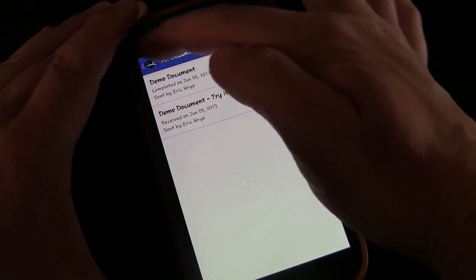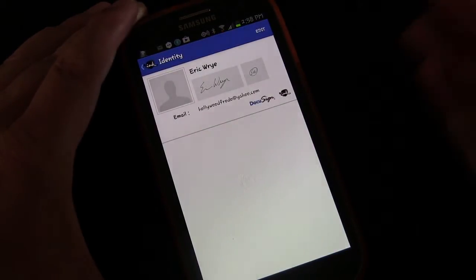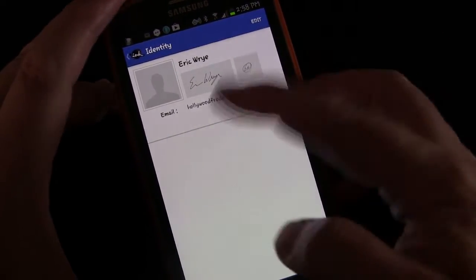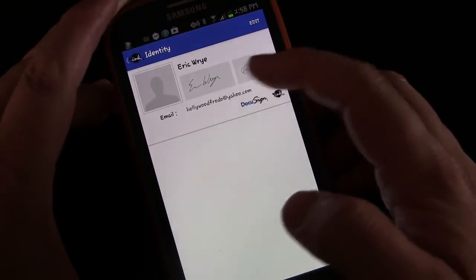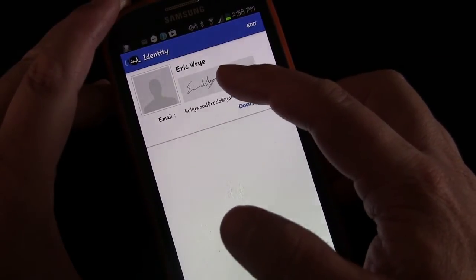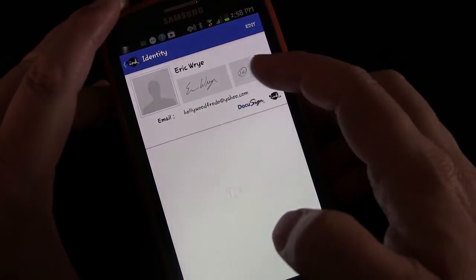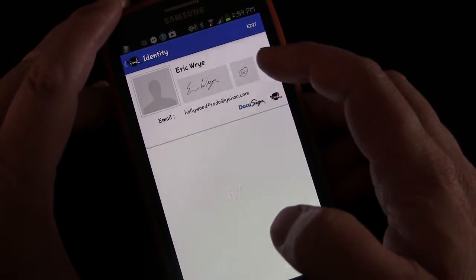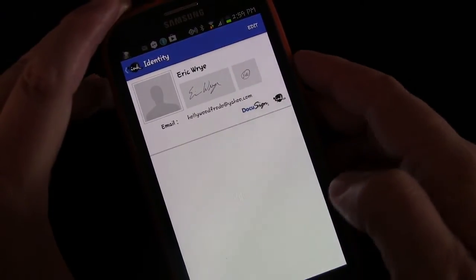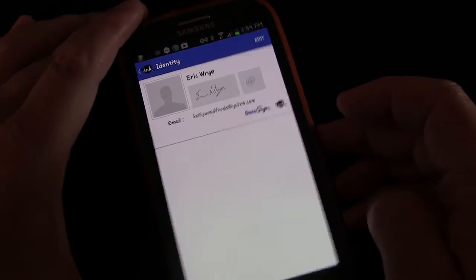Tap Documents and you'll see previous documents you've used. You also have your Identity section. If you haven't already done this when you download the app for the first time, it's going to give you a box for you to sign your name in. It'll be the full screen and you can sign it over and over again until you get it right, because it took me a few tries — I'm not used to signing my name with my finger. You try until it actually looks like your signature. And then also your initials, because a lot of times you just need to initial rather than sign, so you record your initials as well. You also enter your name so it can print your name, since a lot of times when you sign something you also have to print your name, and it will allow you to do both, as you'll see in just a minute.